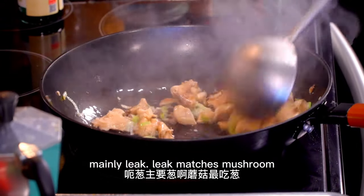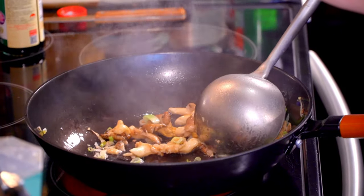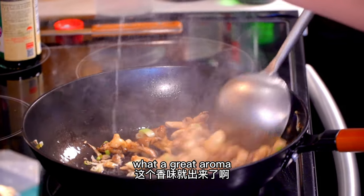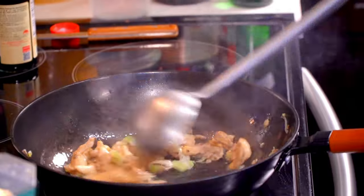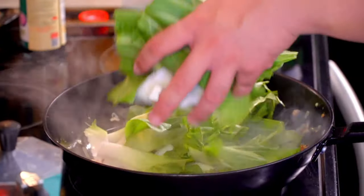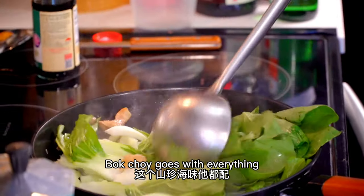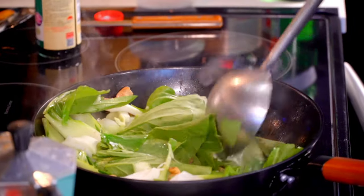Good, the ginger shreds are ready. Green onion — mushrooms love green onion the most (蘑菇最吃葱). Add a splash of wine, and the fragrance comes out right away (这个香味就出来了马上就出来了). Mushrooms go well with all kinds of ingredients (山珍海味它都配跟蘑菇配).